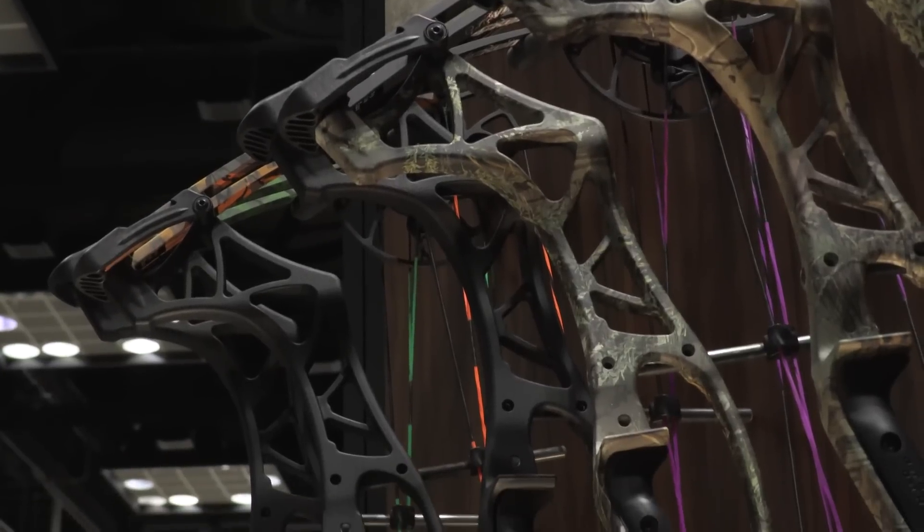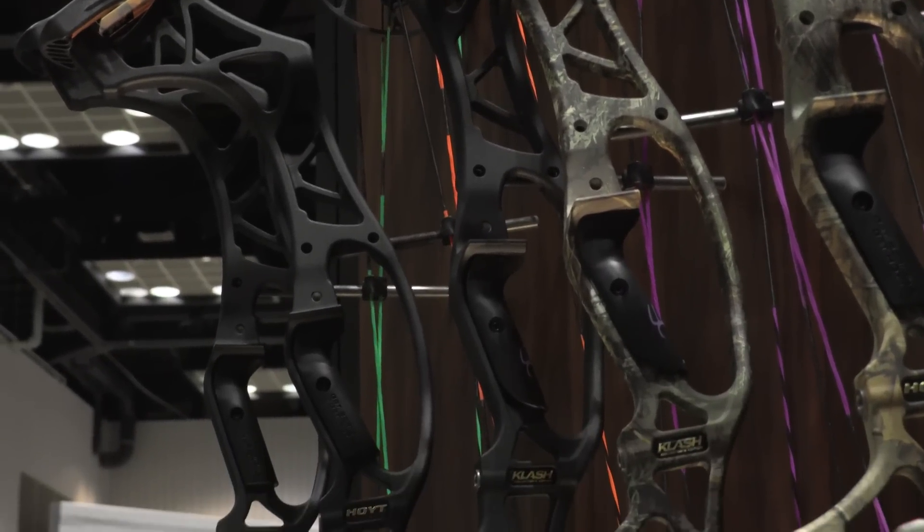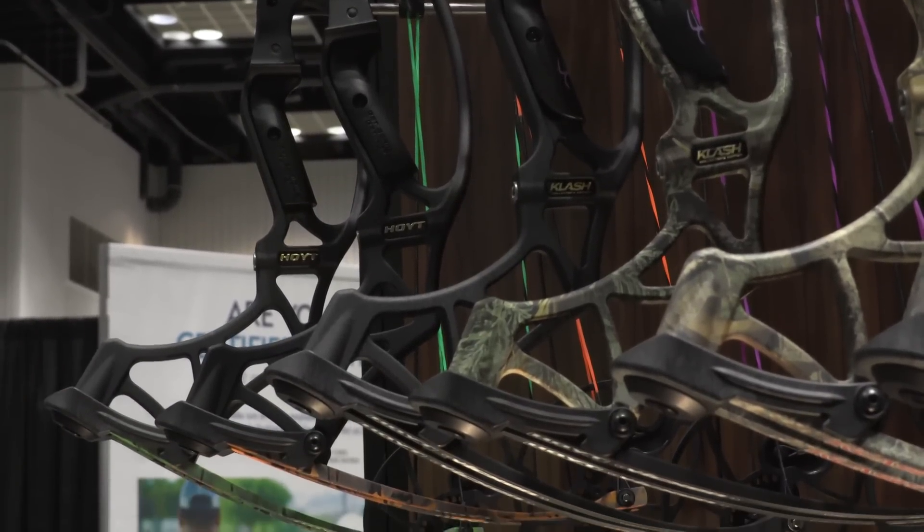It's got these cool colors — you've got the kind of orange camo and the strings really pop. We have six different color combinations. We also have Realtree Extra and Blackout. It comes in a package as well, a ready-to-shoot package, which is awesome.